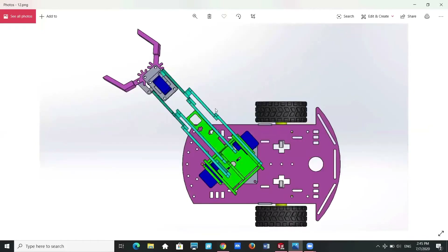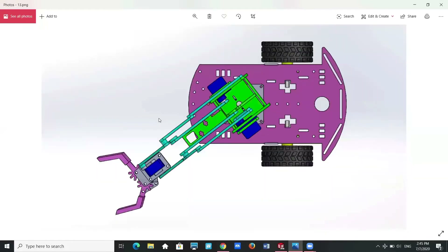The base servo motor controls whether the robot arm moves to the right or left. When the base servo motor rotates anti-clockwise, the robot arm will rotate to the left.